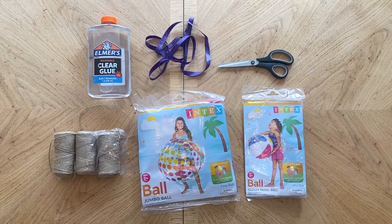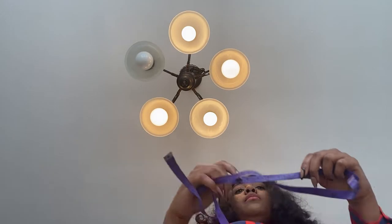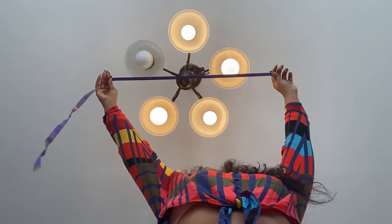For the first step, you're going to take the beach ball that is the width you want — a little bit wider than the light fixture itself — so we can wrap up the fixture. I found this jumbo beach ball that is 42 inches wide, so it's definitely wide enough to surround my fixture. I also have one that is 24 inches.